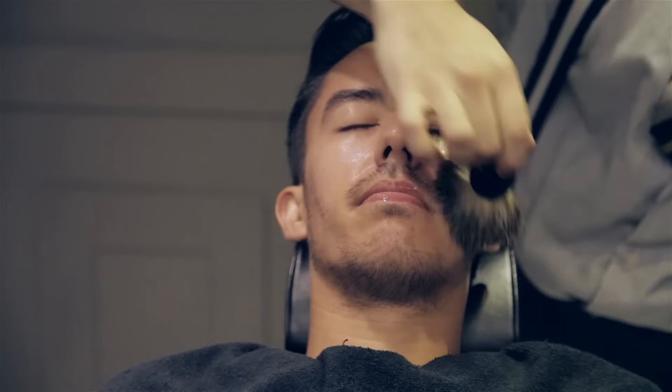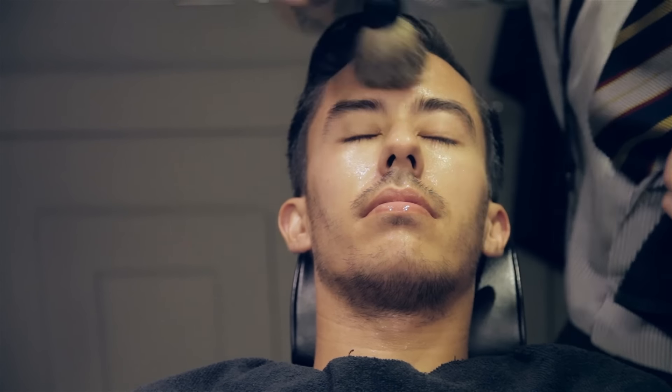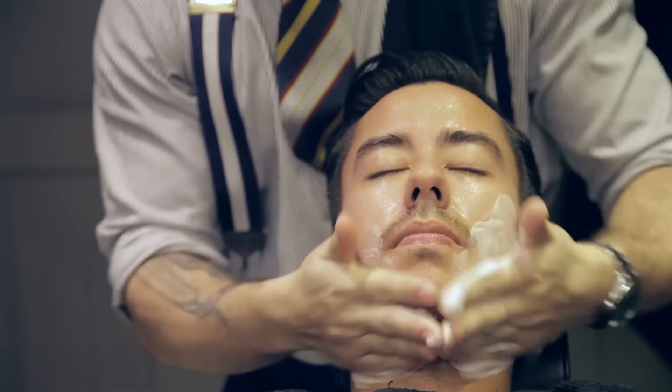So now we're just going to warm the face up before we do the daily foaming cleanser and cleanse the face. You just want rotary movements around the whole face. Once the foaming cleanser runs out of foam, that's how you know to move on to the oil.